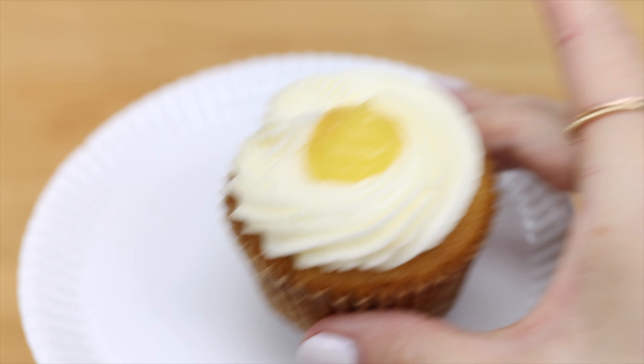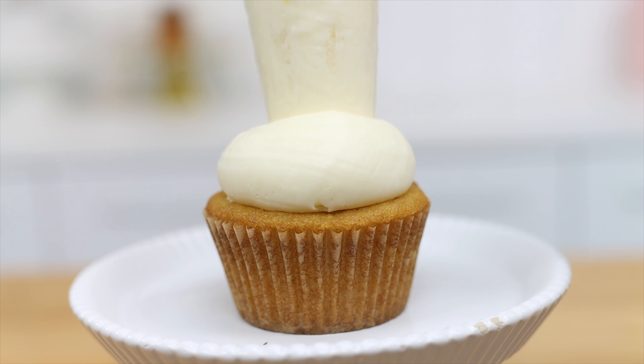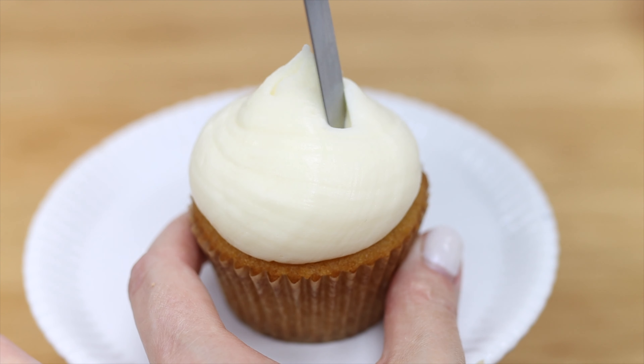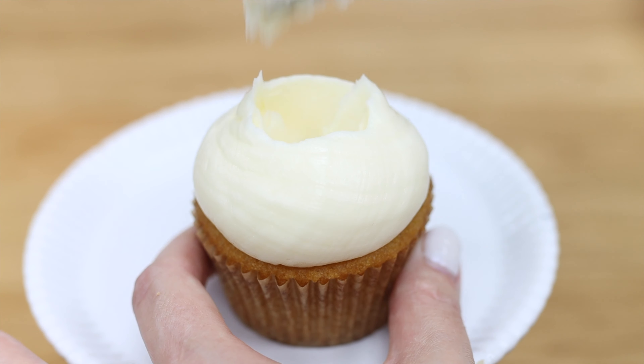If you don't have piping tips you can use just a piping bag with the end cut off and hold it still as you squeeze so that the frosting bulges out to cover the cupcake. Scoop out a bit from the middle with a spoon or an offset spatula and fill the hole with more of your filling.